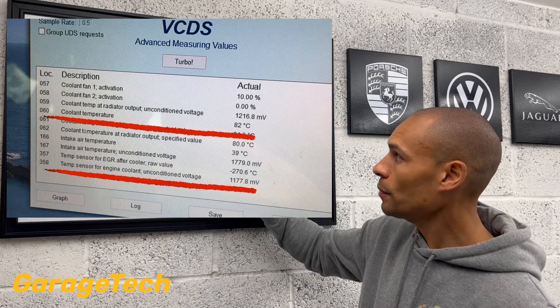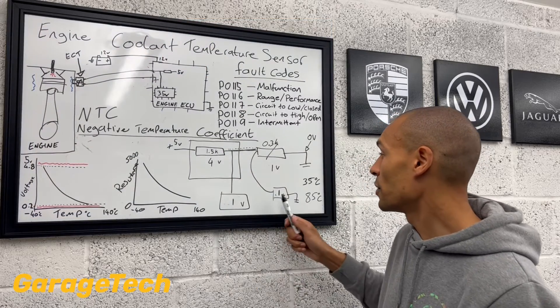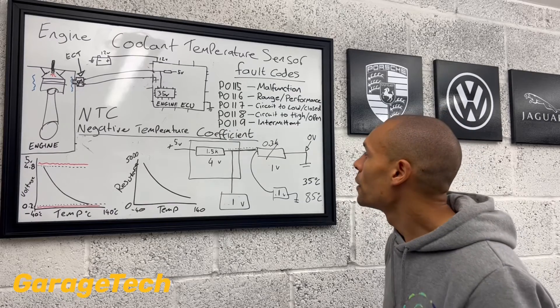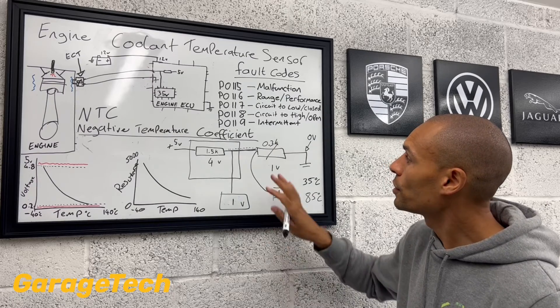So you can cross-reference that, check it with your diagnostic equipment, check the voltage reading that the ECU is reading, and you can physically check with your own multimeter as well to cross-reference and see if it's the same.